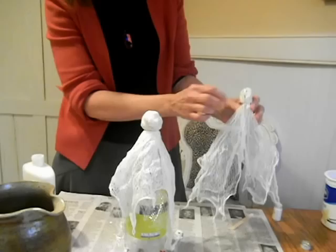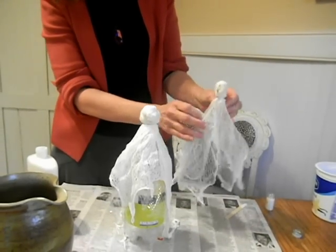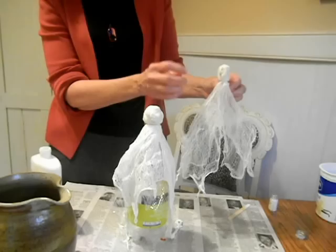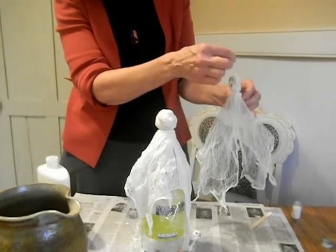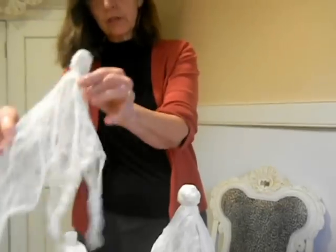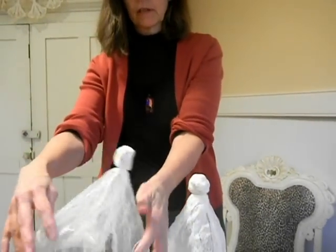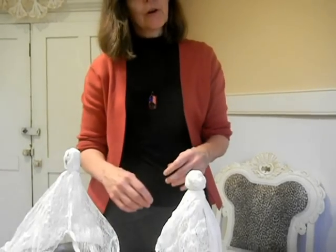I just used a felt tip to give him a mouth and a spooky eye, like he's screaming or howling. And if you want to hang him, you just take a little piece of thread and run it through the head, and you can dangle him, or you can prop him onto things and just have a great little spooky Halloween decoration. Hope you have fun with that, and we'll see you at Halloween!